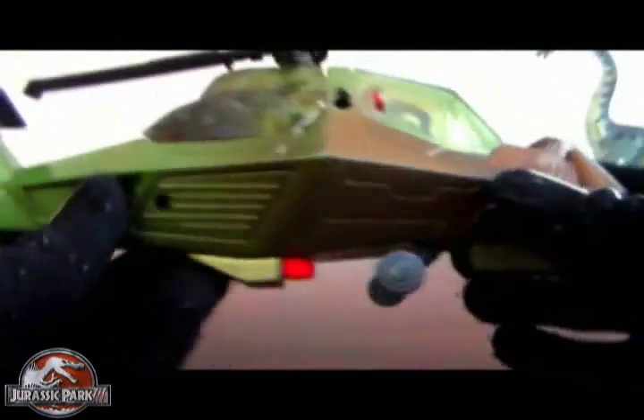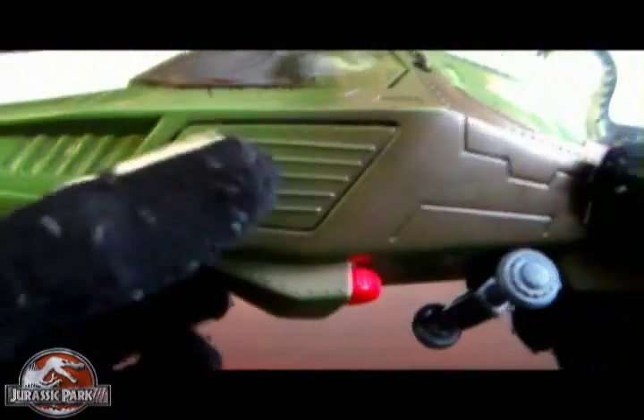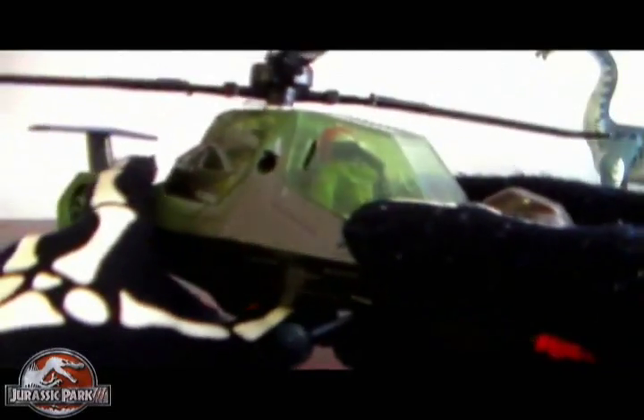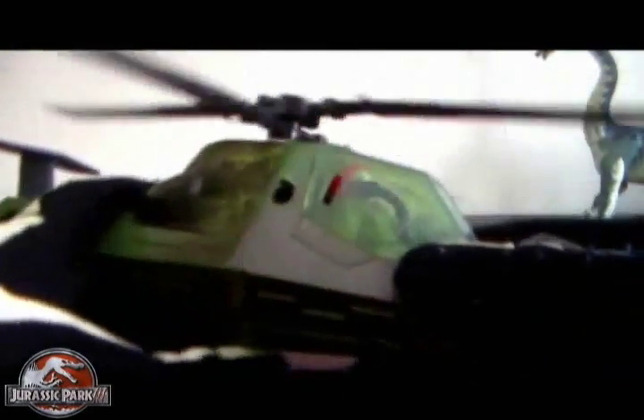This thing came kind of loaded with a few action features. The battery compartment is right there — you take that out and put the batteries in. One of the action features is this red button: you spin it and the rotors move, and it makes sounds.